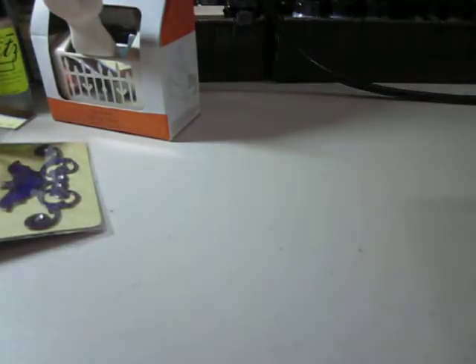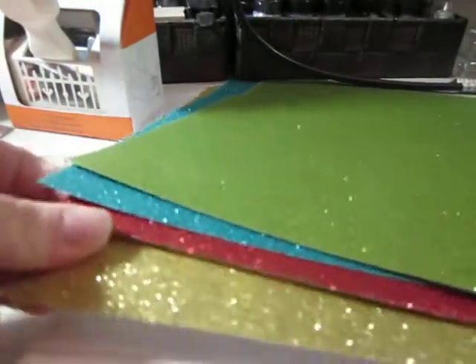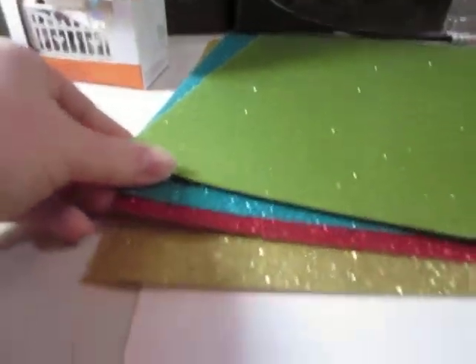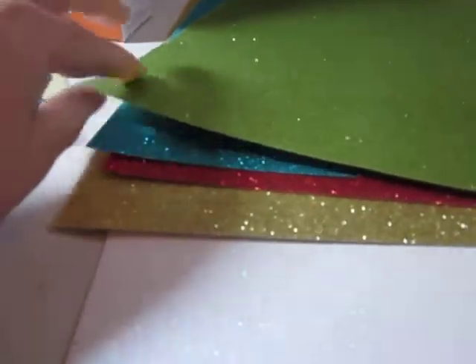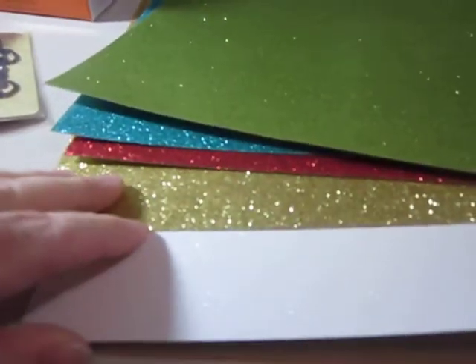And they had glitter paper, 50% off. So I just picked up a few. These are my first ones, so I think I'll like them. Because they're going to die cut really nicely, and they're very heavy.